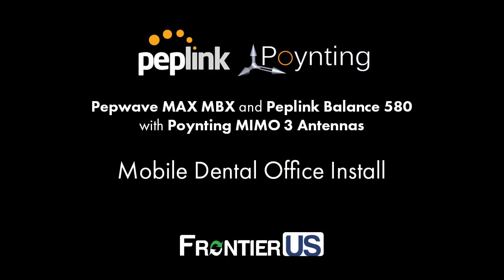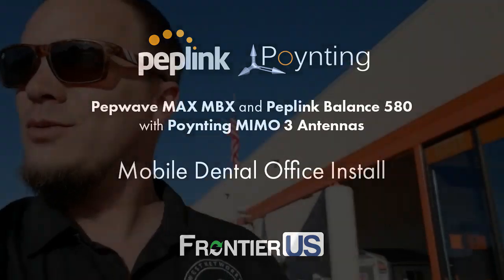I got Peter West here. We're stopping at Home Depot — we've got to get some glue for the antenna install. We're installing a Peplink MBX and 580 solution. More updates to follow.